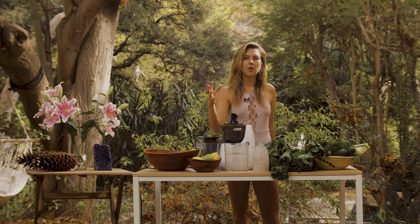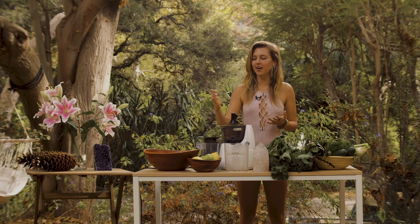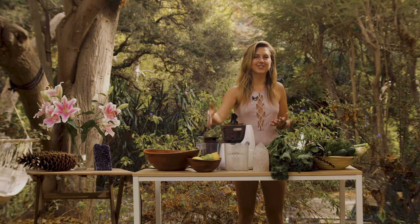The citrus helps with storing it, so if you want to store it for more than 24 hours — if you want that 72-hour mark — I always love adding a little extra citrus.